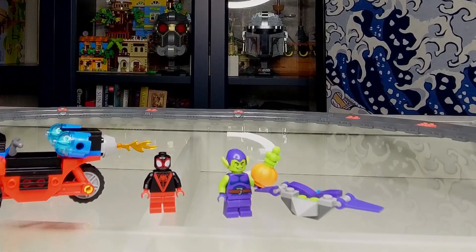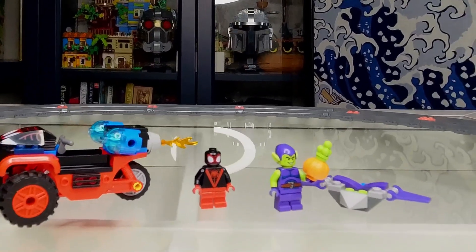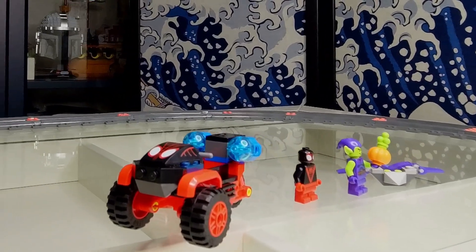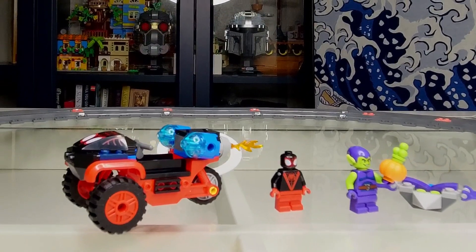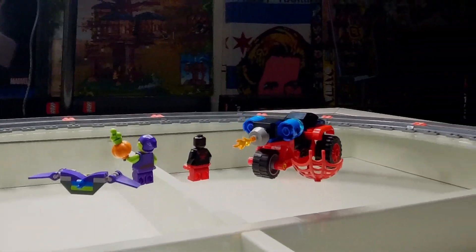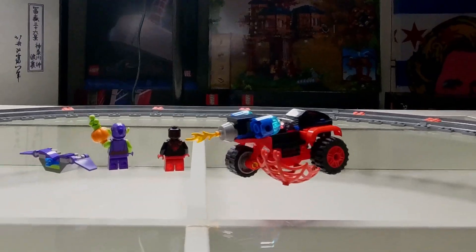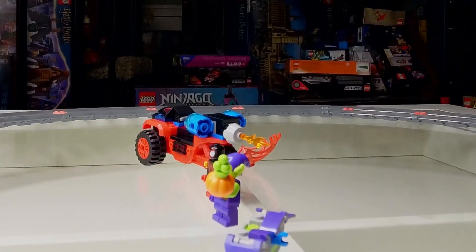We've got the Green Goblin with his signature bombs and his signature glider, and then Miles is there too. The trike itself is actually pretty interesting — I really liked how they made it come together. The two sections in the middle, the red sections, are pretty versatile, and in this case they put a trike back on it. There's not much to see on the other side — it's the same thing. I put Miles's spider webs there just so they're shown along with everything else. The glider's kind of neat — that was fun to put together.